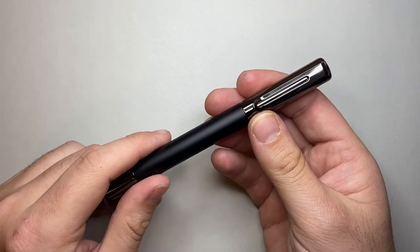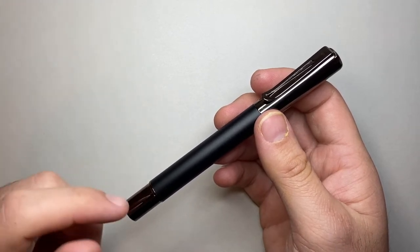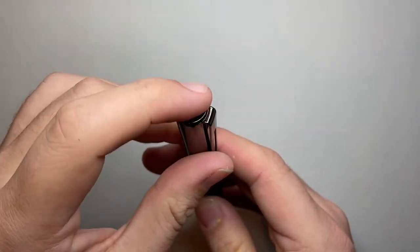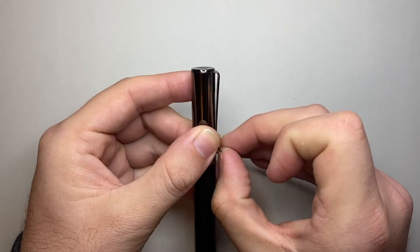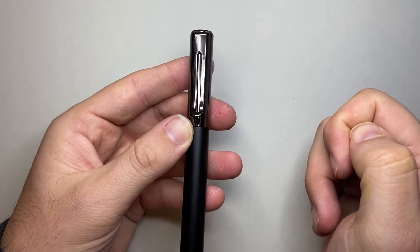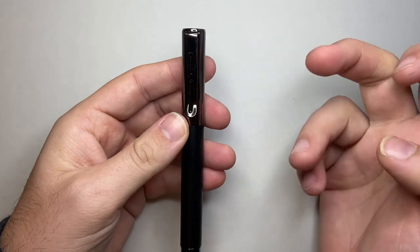Let's talk about the features of the pen — we'll then do a size comparison, writing sample and all those kinds of things. Starting at the top of the pen, there's a little dimpled end cap and then a clip which is really quite stiff, maybe a little too stiff. It's got a cut-out down the middle of the clip, reminiscent of a few other brands done in their own way here.